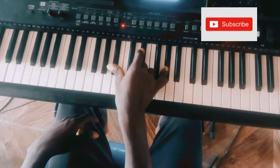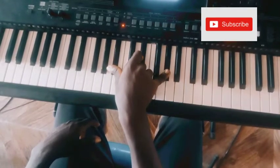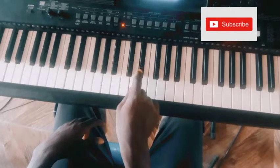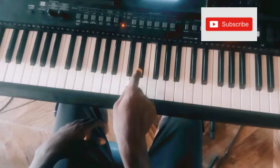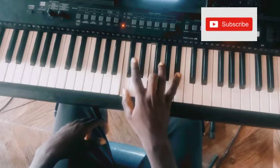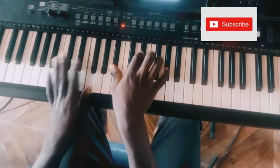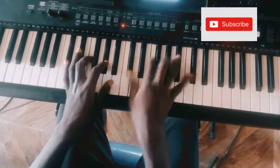So I have A-sharp, D-sharp, G-sharp. But I use the D-sharp as a grace note — I use the D-sharp as a grace note to F before I hit the A-sharp. So: B, D-sharp.